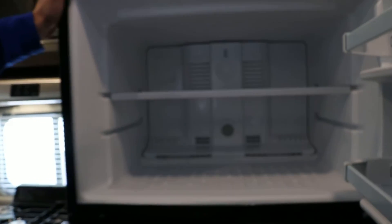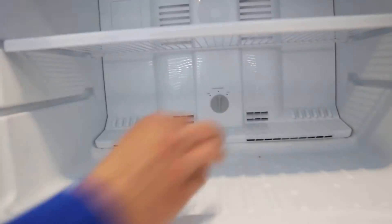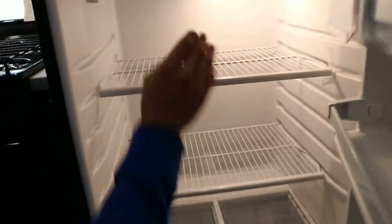Come around here — fridge and freezer. It's a residential-style unit. You have your temperature setting back here, and then you'll also have a temperature setting down here as well.